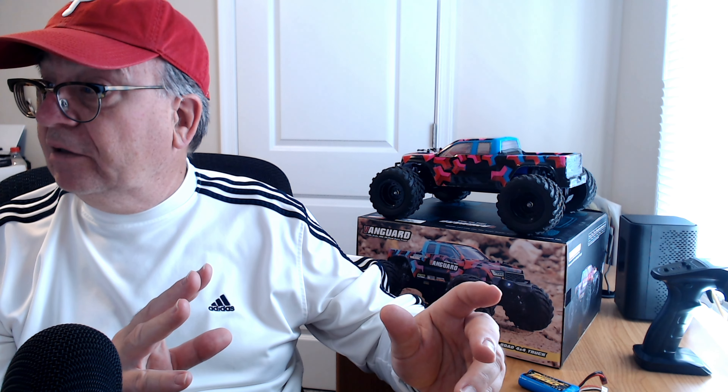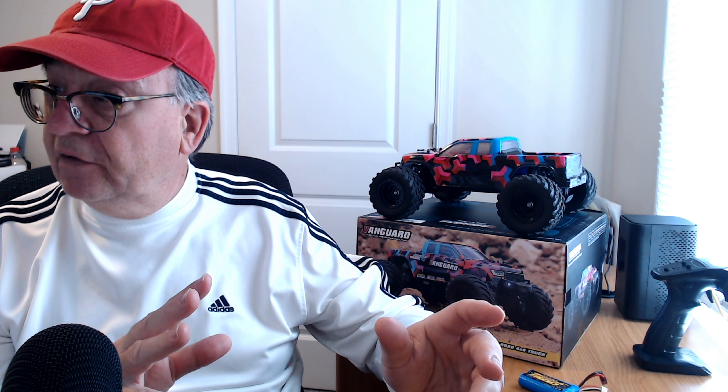It is 1/12 scale and it's ready to run with 40 minutes of play time. What that means is you get two batteries — these are 1500mAh 7.4V batteries, and you get two of them. Each one will get you 20 minutes of run time, and they're powerful batteries too. I really felt the power when I was hitting the throttle on these. One's in the truck and one comes along in the box, and it comes with a standard USB charger.